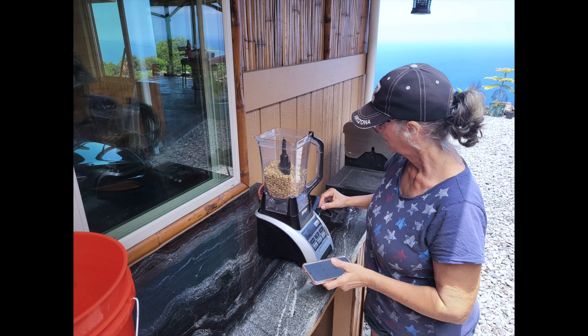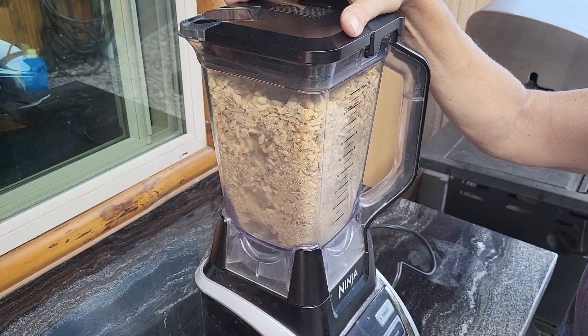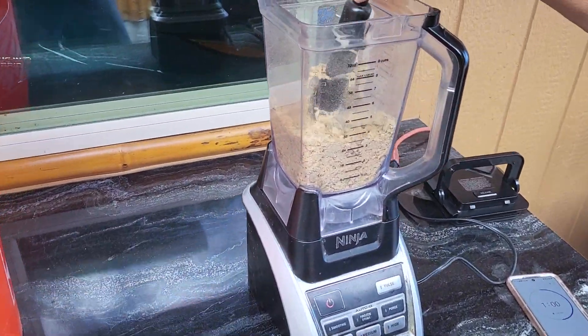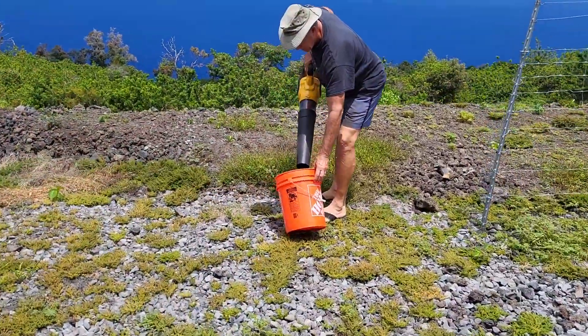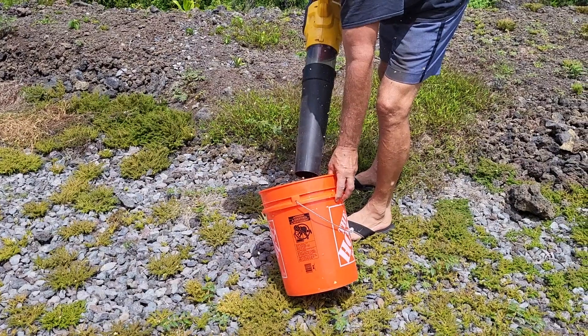The next step is the removal of the second layer, the parchment. We've copied this from our neighbors — it's a makeshift blade from our Ninja blender, dulled, run for two minutes on medium speed. Next, you use a shop vac or a blower to blow off the parchment that's been separated.